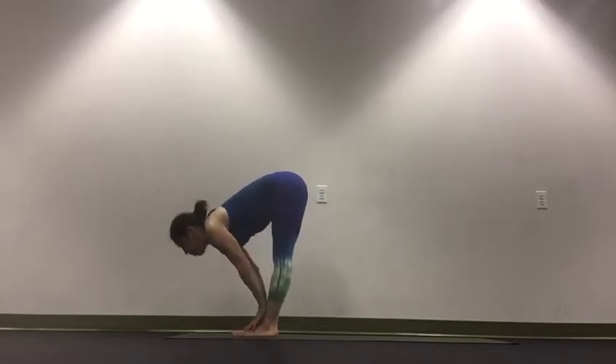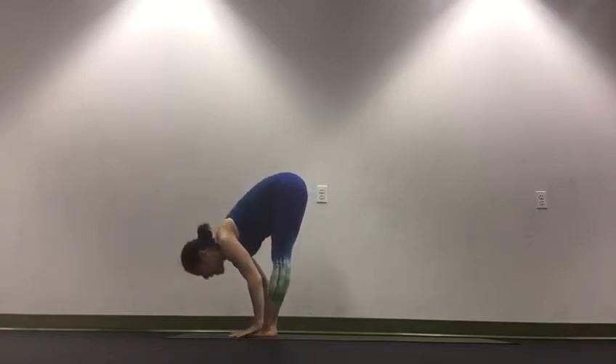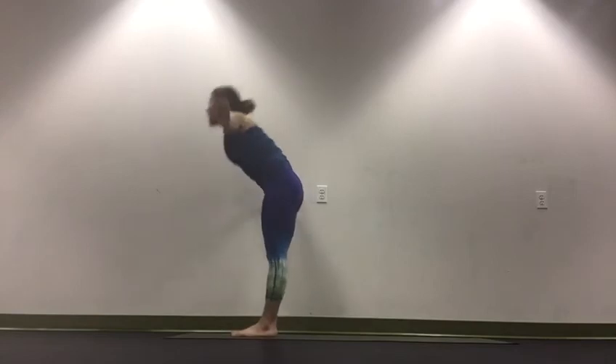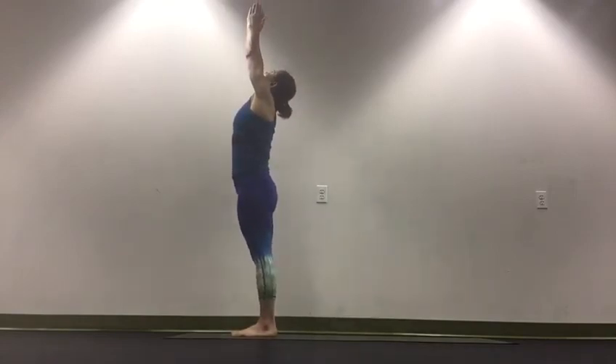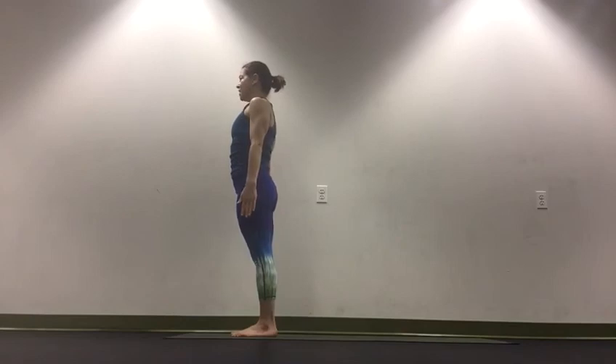Inhale, find your flat back, straight spine. Exhale, fold. Inhale, sweep your arms up, look up. Exhale, arms down by your sides.